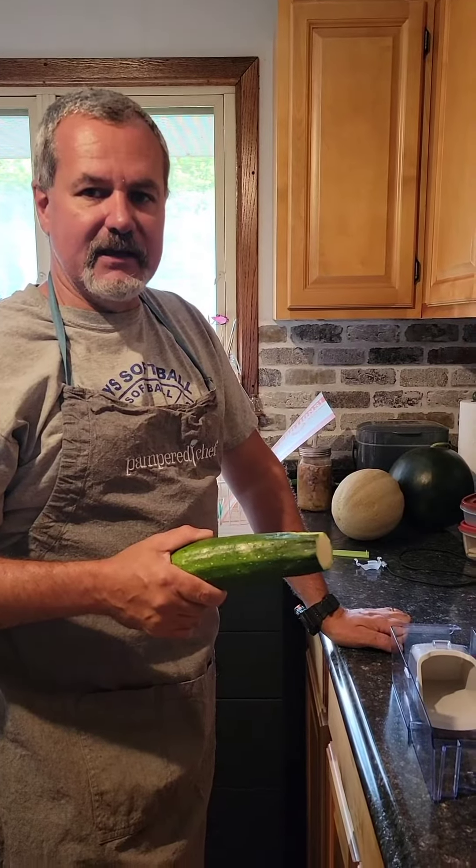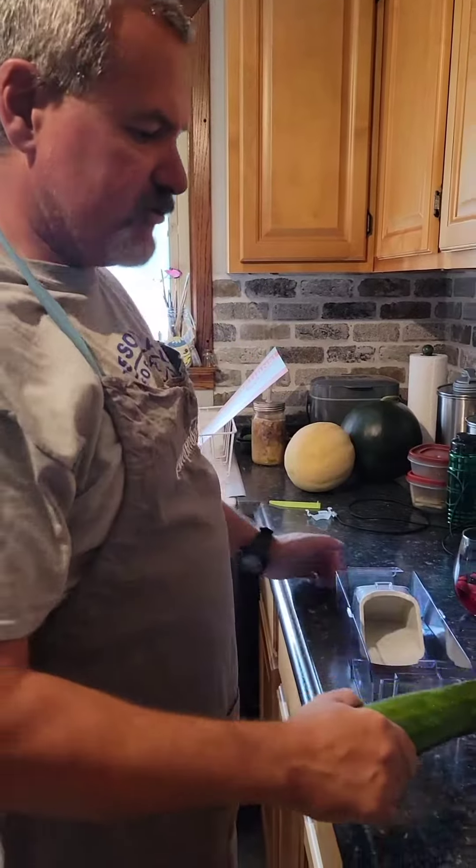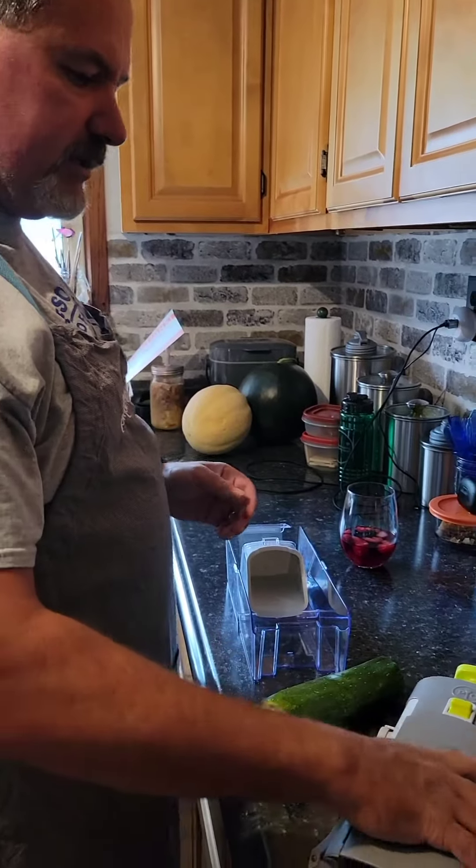Hey, how you doing? Victor Slick back again on What's Cookin' Good Lookin', and today we're going to be showing you how to use the Pampered Chef Mandolin.